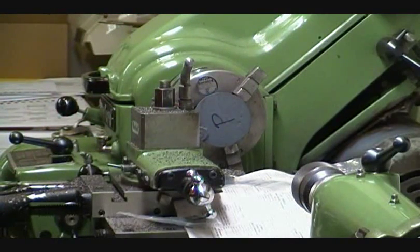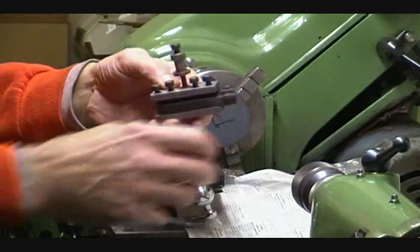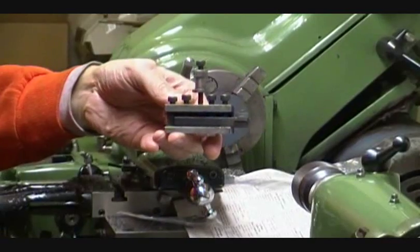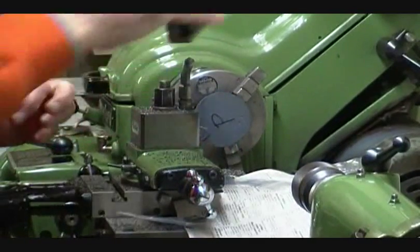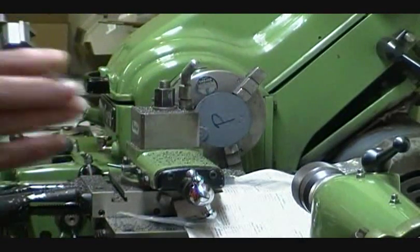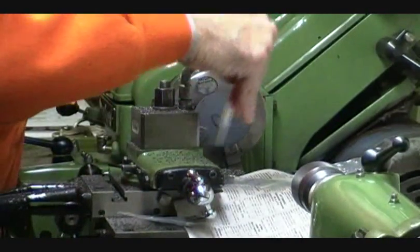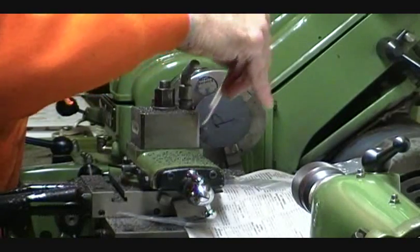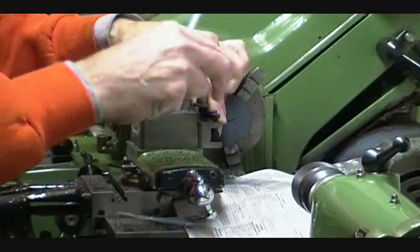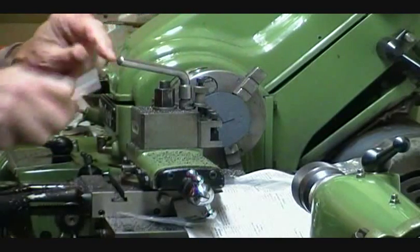I like to use a carbide bit because it's very sturdy and it does exactly what it needs to do. The next thing to do is always clean the tool post out so that it will actually seat where it's supposed to seat.